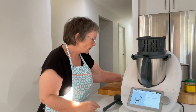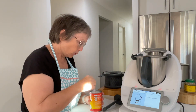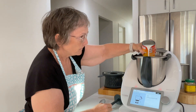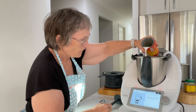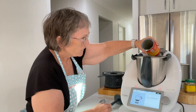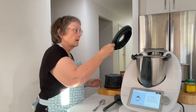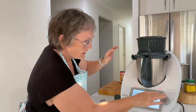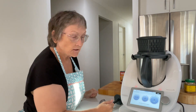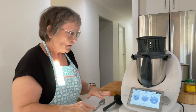Now we're going to add 270 grams of coconut milk. I've got a full can here, but I'll save the rest for coconut rice. Put the lid on with the simmering basket and cook for another 10 minutes at 90 degrees with the blade on reverse, speed one. And that's done.